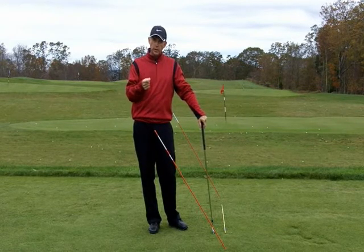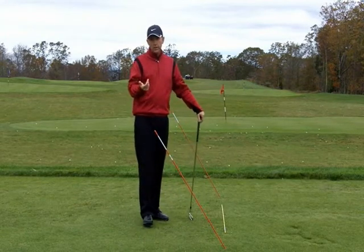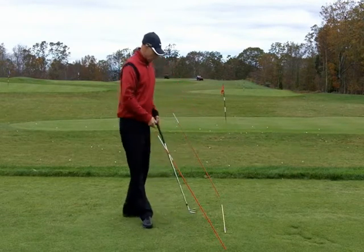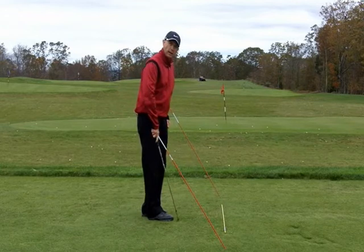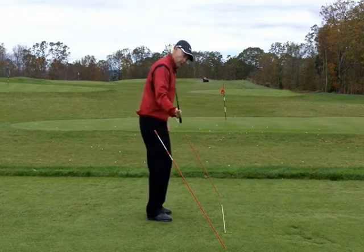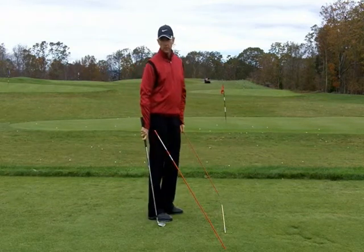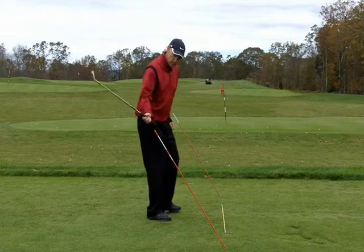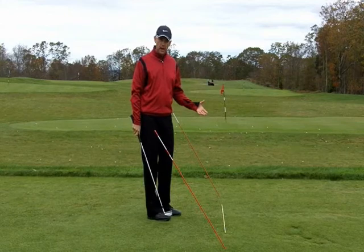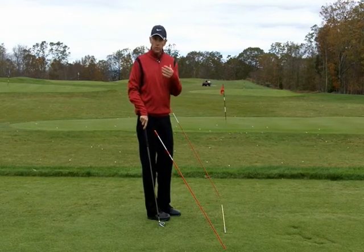If you're not sure what your swing error is, there are a couple of ways you can check it. You can do video work, setting up the camera at the same angle I've got it here. Your other option is to look at your divot pattern: if your divot pattern is heading left of target, then your swing is going above plane coming down and going left. If your divot pattern tends to go a little to the right through impact, then you're coming too much below and then out in the follow through. Based on that divot pattern, you can understand which drill you need to neutralize your swing plane.